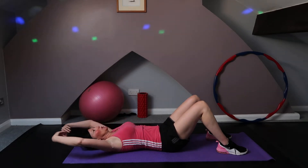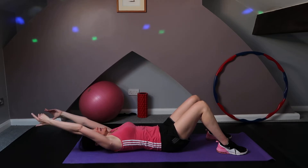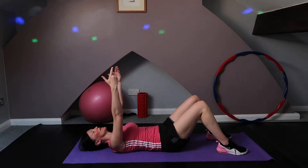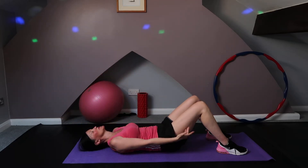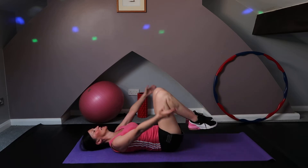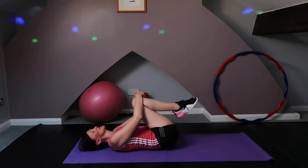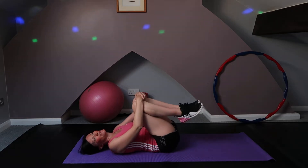Breathe in and take those arms above the head. Breathe out — as we breathe out, we're going to push those lower back muscles into the mat and relax. Bring your knees in and just give yourself a little rock, gently massaging and ironing out those little back muscles so you feel nice and relaxed.